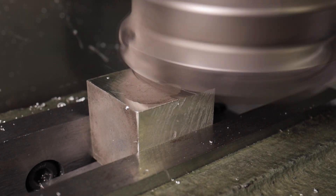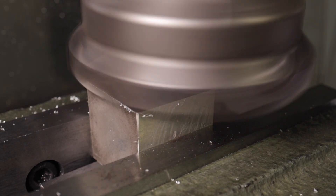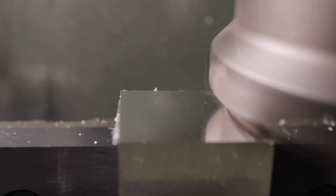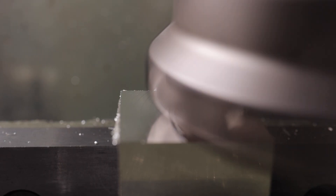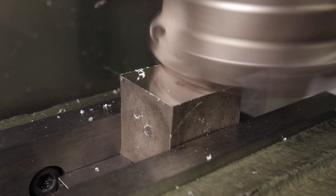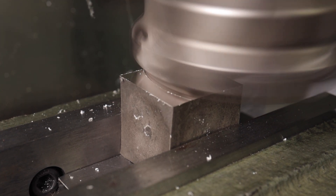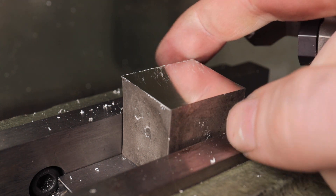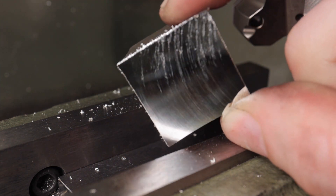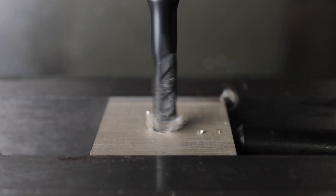I was able to remove shallow voids by off-camera hammering. And finally, the milling. After milling all the sides, I continued with the digits.